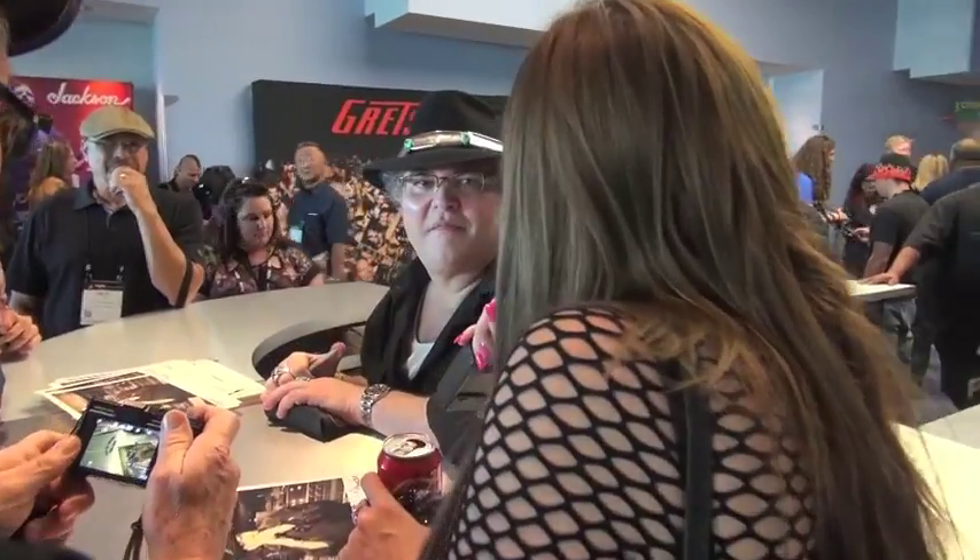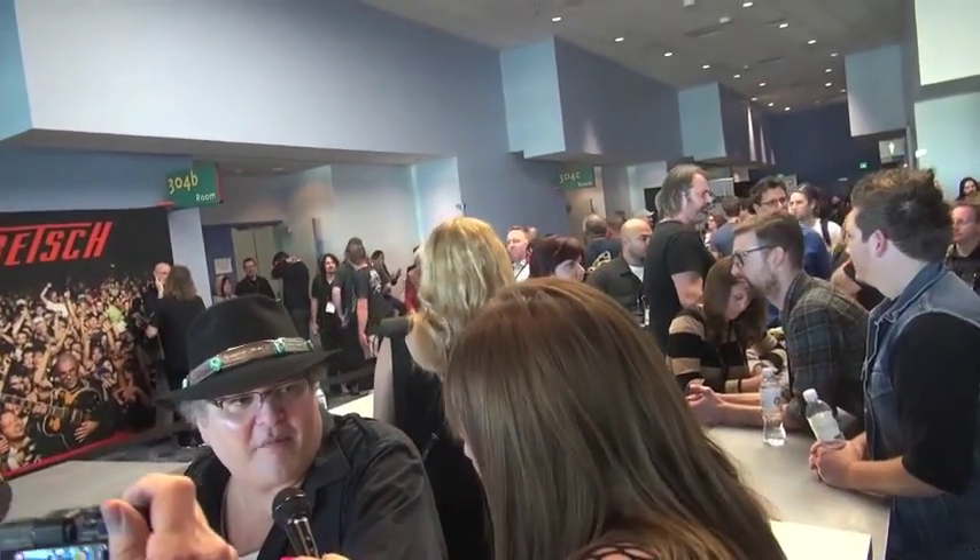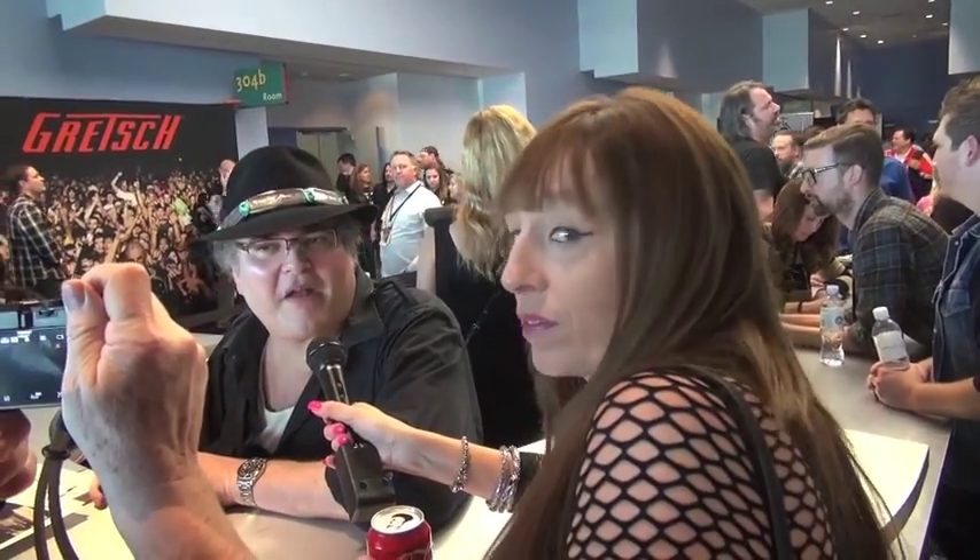Don Wichman, Fender Musical Instruments. We're with John Popper. How's it going? Pretty good. Unleashing a new harmonica today. For Fender, right? Yes. It's a new Fender harp. It's my signature harp. I'm pretty excited about it.